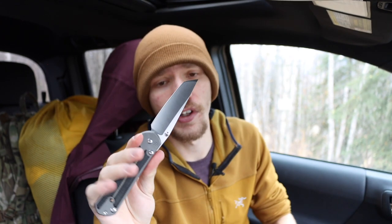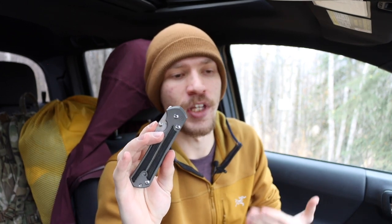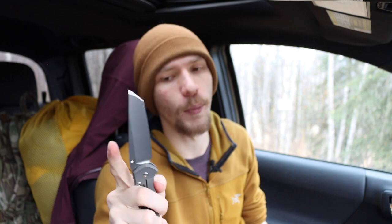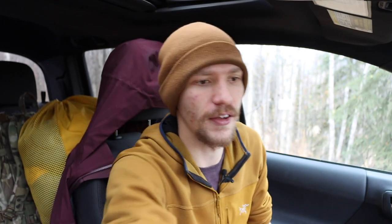Next is the CRK Sebenza 21. This one has seen a lot of carry time over the years and is still a really good blade. It just doesn't see as much carry because I have the Inkosi and a few other knives I prefer slightly more. What I really love is how well this knife has broken in — it's glassy smooth to flick open and closed, just a beautifully broken-in knife.